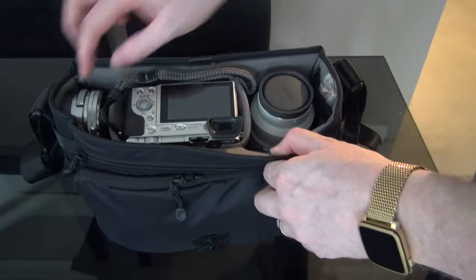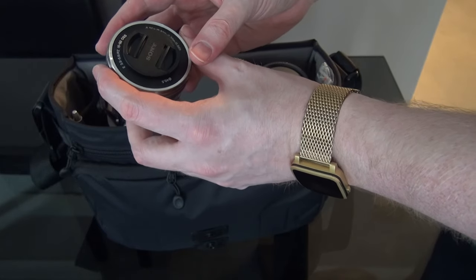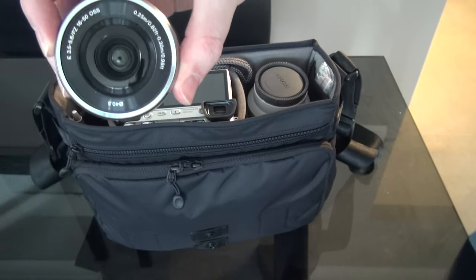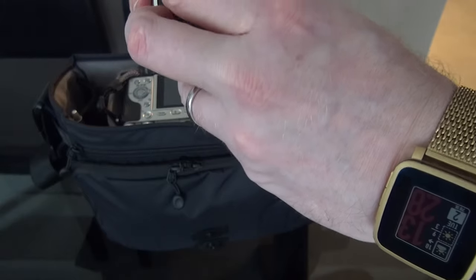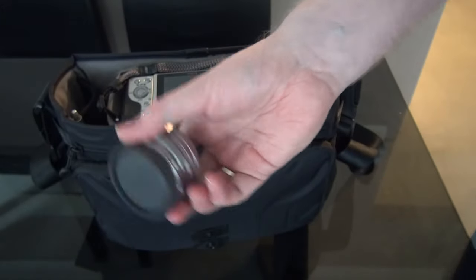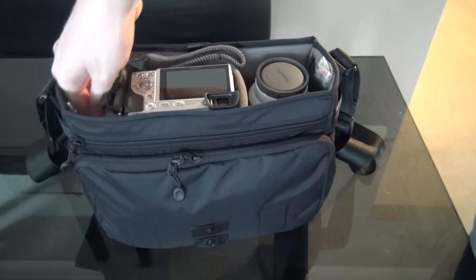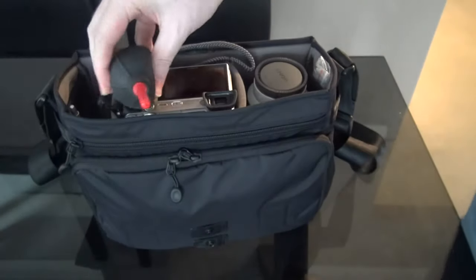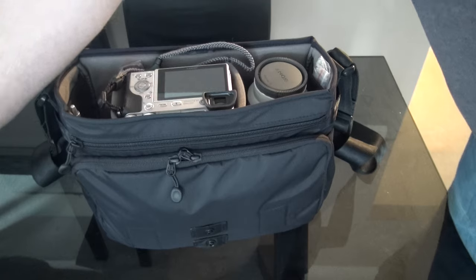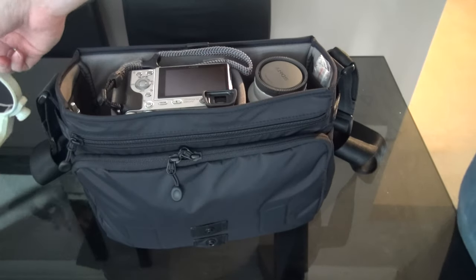Inside the bag I've got the Sony 16-50mm kit lens. I've just never bothered using it, but it is decent — they wouldn't sell a kit lens if it wasn't. Personal preference. Next down, the rocket blower — brilliant, everyone needs one of these. They're about a fiver and very useful for cleaning your camera equipment. I've also got a tripod collar for the big lens.